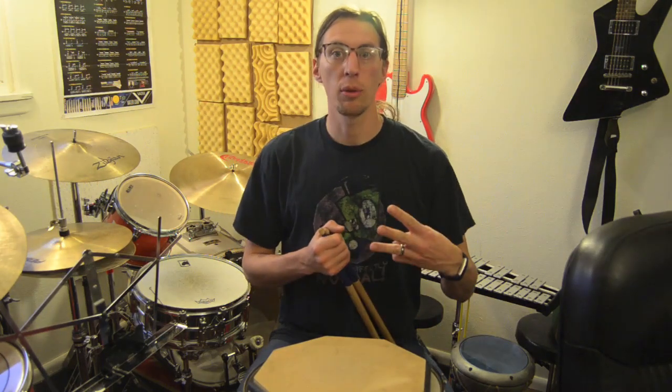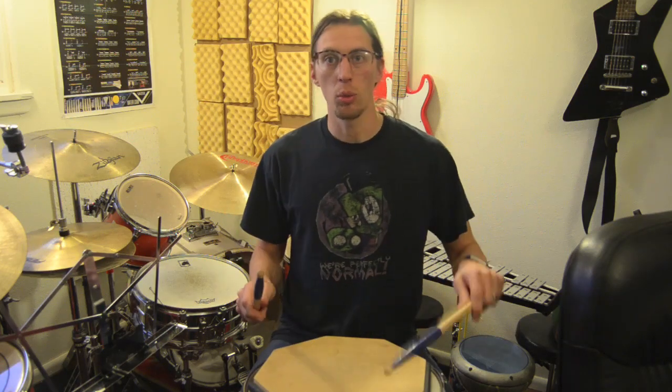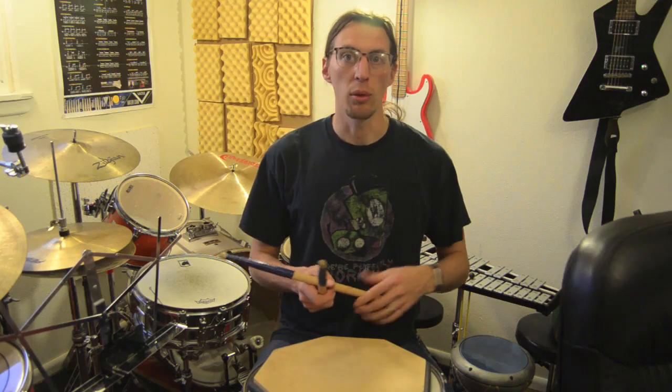Hi guys, today we're going to talk about three different ways to perform the standard double-stroke roll. A double-stroke roll, or a double-stroke open roll, is just two hits per hand. We're going to play one, two, one, two, back and forth, forever. And it's the same whether you play it really slowly or really fast.